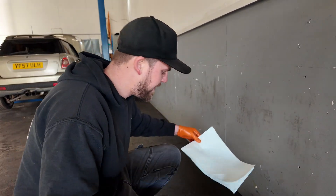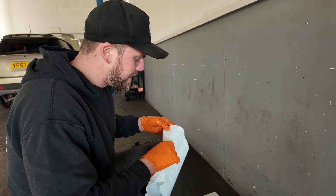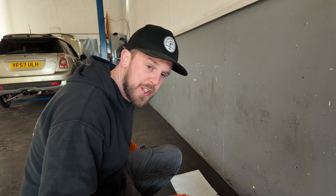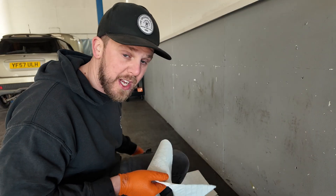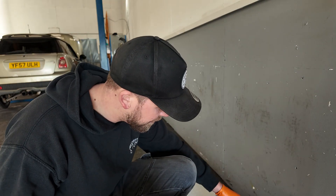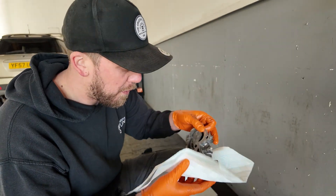Everything's been soaking in my ultrasonic cleaner for about half an hour. One of the things that's really important when you're ultrasonic cleaning components like this is not to use something that's too caustic, otherwise you lose the finish. And the other thing is to not have the temperature up too high, otherwise you can risk dulling everything. So — oil pump — give this a nice dry off.